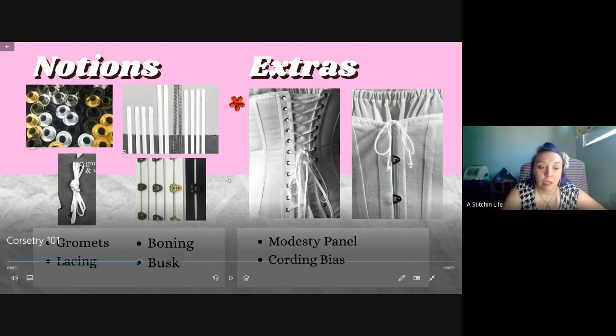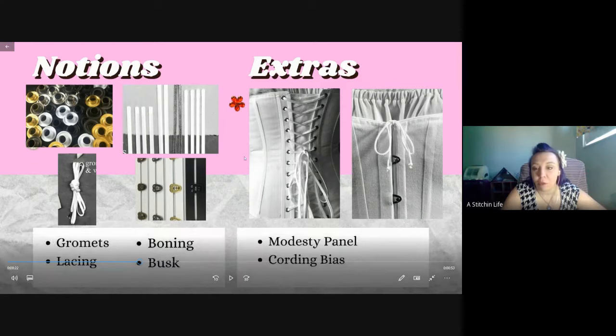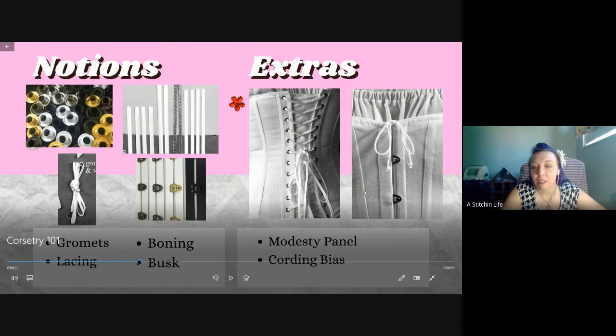For extra pieces when doing structured corsets, there are different kinds of boning, grommets, and laces - you can just use boot laces, get really long ones. There's also a busk, which is not necessary - that's what's on the front of this corset here, it's just an easy way to get in and out without having to fully unlace. You just have to loosen it a little bit to button it up.